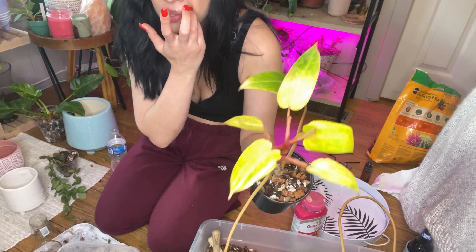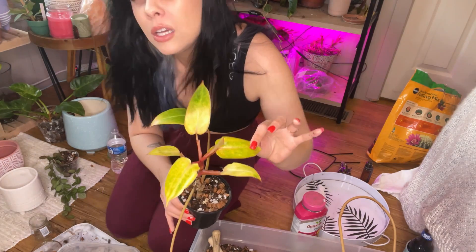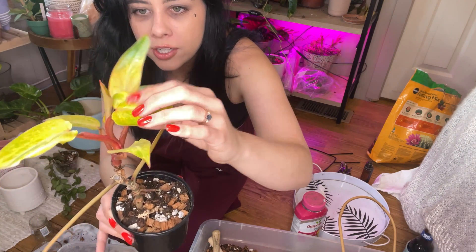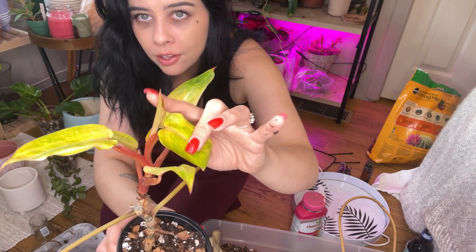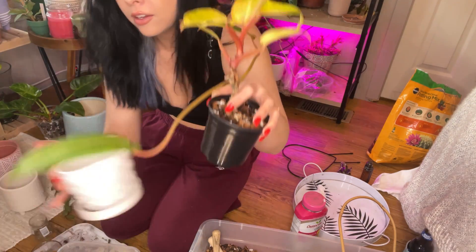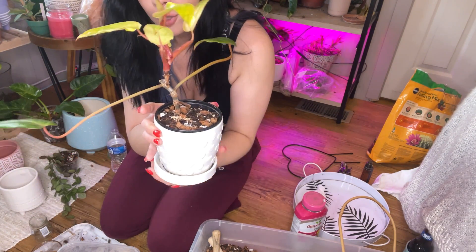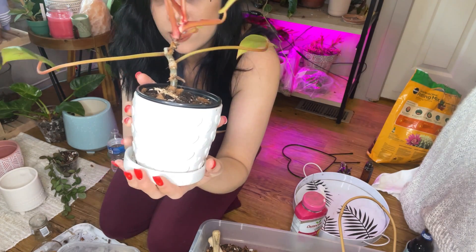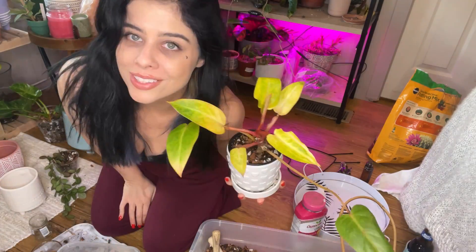Here is our Painted Lady. We're a little bit oversaturated with the lighting, but her newest leaf is here and she's currently unfurling a new one right now — so that's good. I'm going to set this nursery pot down in this cute little ceramic planter that has little hearts all the way around it. Isn't she lovely?